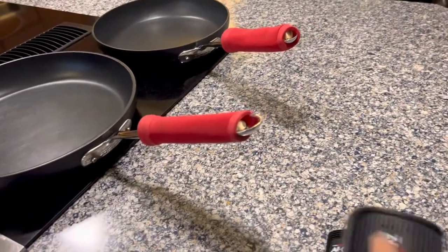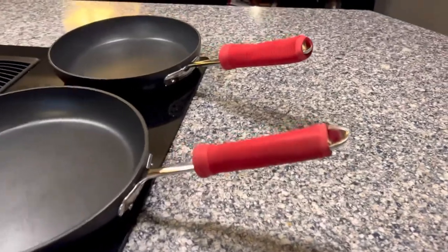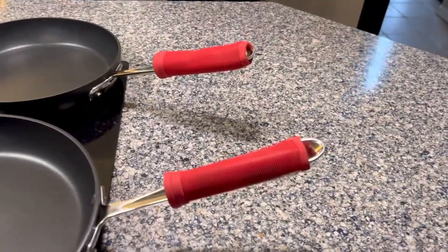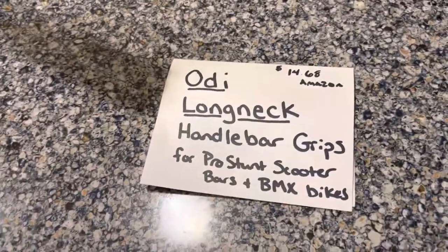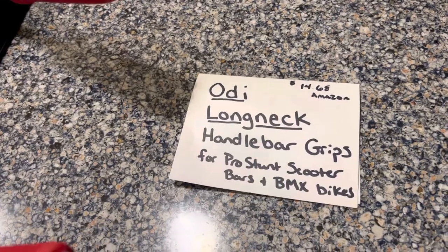I couldn't find any hacks or life hacks, so in the garage — my son was not happy about this — I took the handlebar grips off of his scooter. I researched the exact brand: they are called Odie long nip handlebar grips, for pro stunt scooters and BMX bikes.